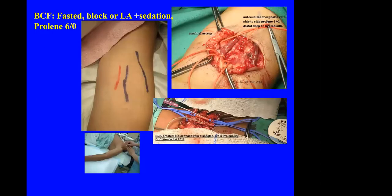For BCF in my hands, in earlier years I performed them under local anaesthesia, but for the last 20 years I always do them with an anaesthetist who can provide sedation or a regional block. The brachial artery is a rather unforgiving artery — you cannot ligate it because it will result in ischaemia of the forearm. I don't dissect the brachial artery too much; I dissect more of the cephalic vein or use the antecubital vein and swing it across to the brachial artery.